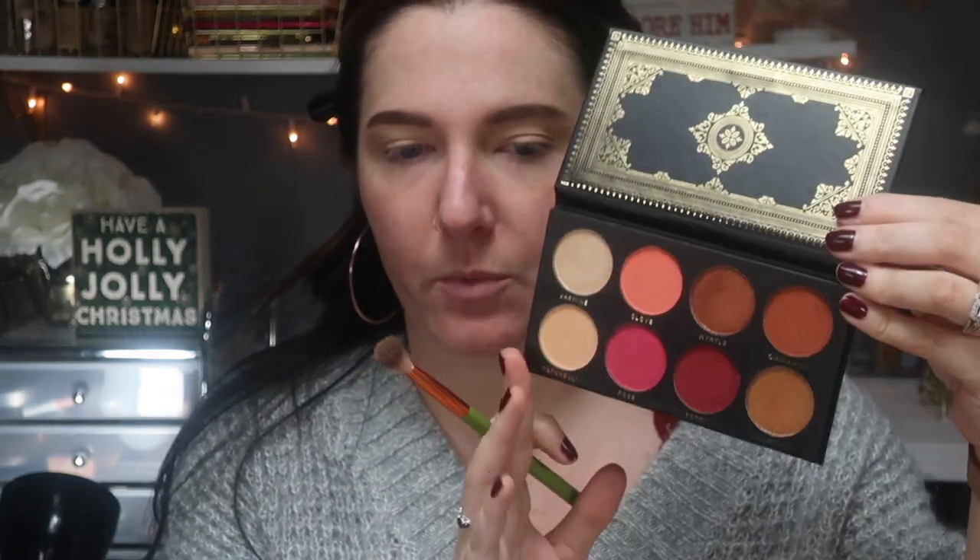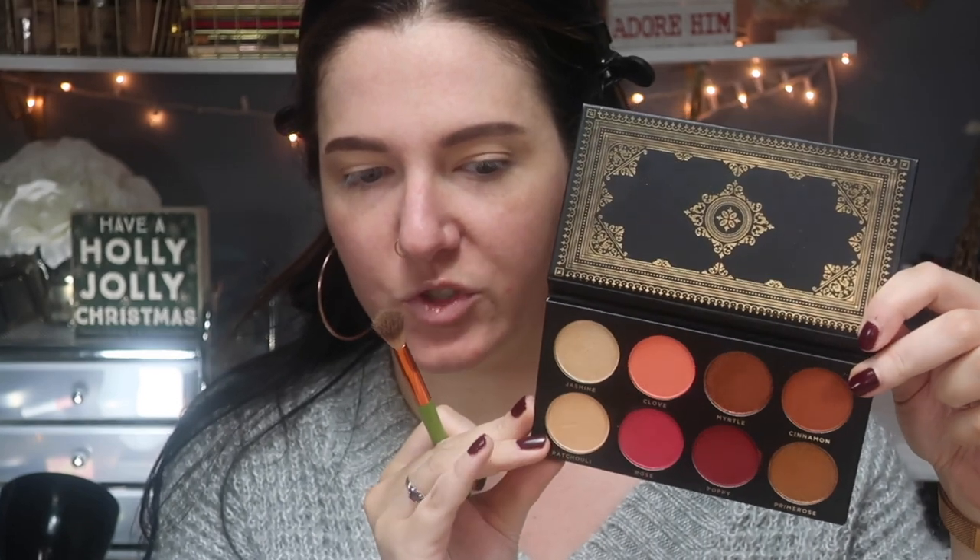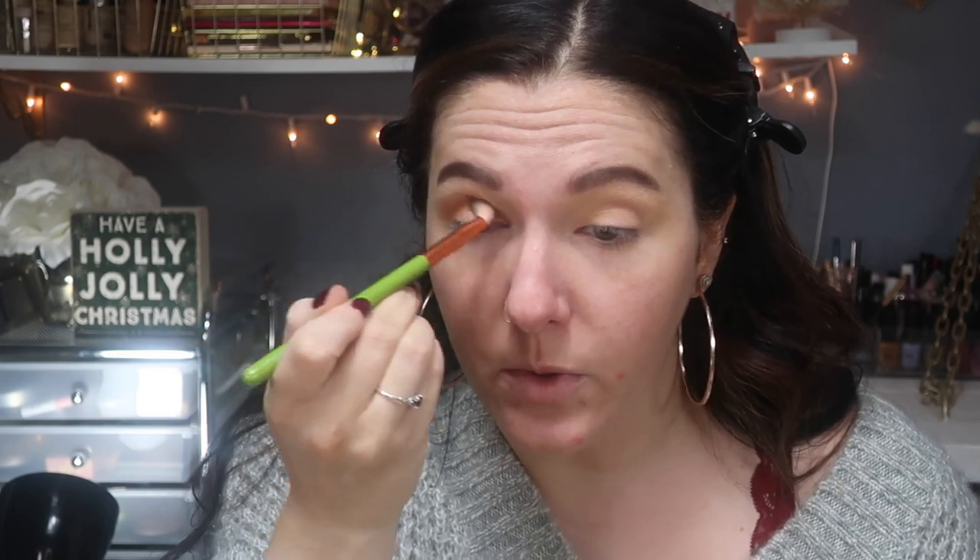For the next shade I'm going in with the same big fluffy blending brush. I'm going in with the shade Cinnamon, which is kind of a really warm orangey-brown. You don't need much at all — oh my gosh, that's amazing!